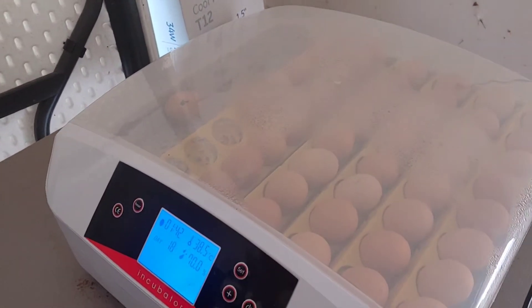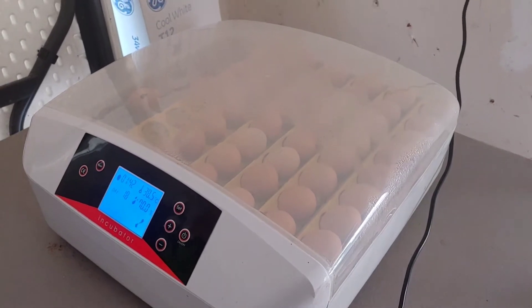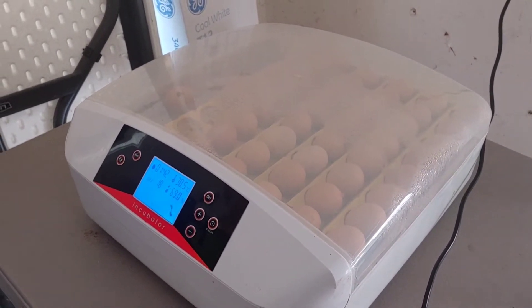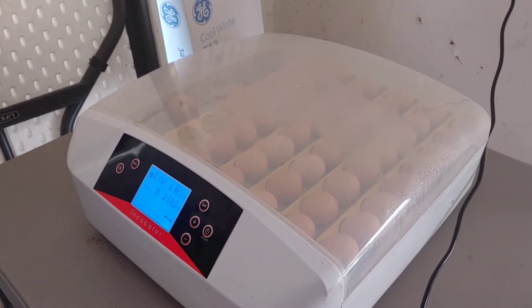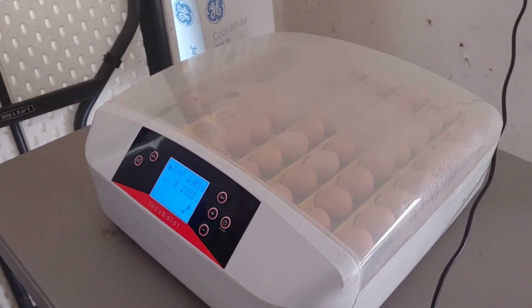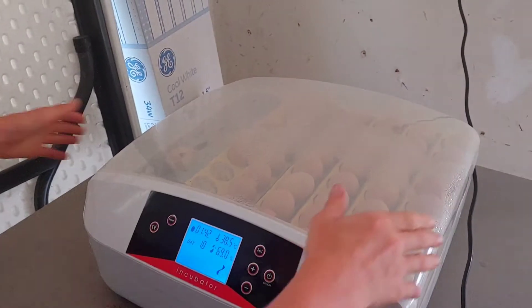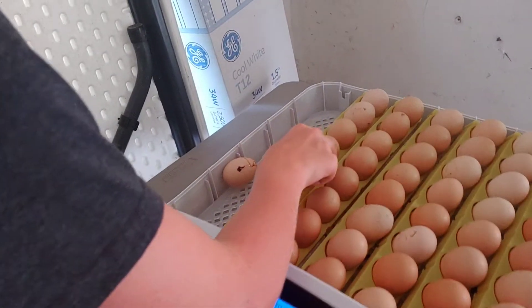We've noticed another chick pipping out, so we've decided to go ahead and remove the egg turners and go into lockdown a day early because they are not on our schedule. The humidity today outside is 60%, which is what we need it to be for the eggs inside the incubator. So we're going to get this done before we have a disaster with chicks pipping out while still in the egg turners.